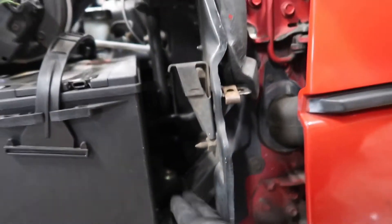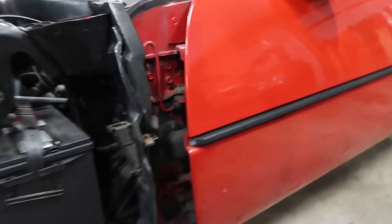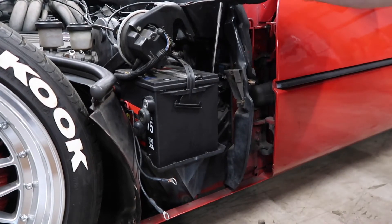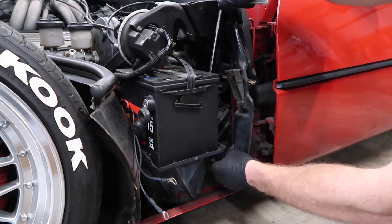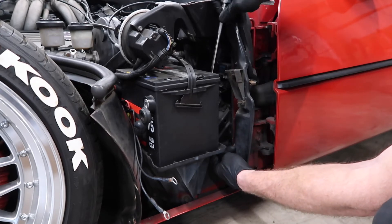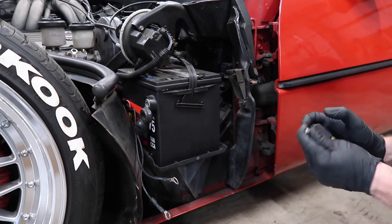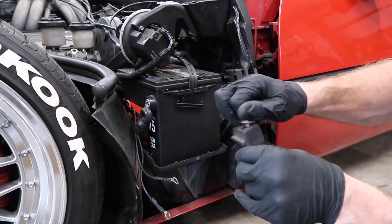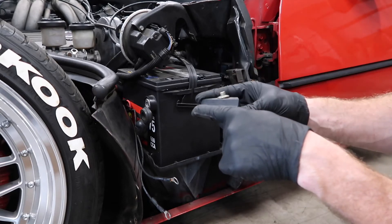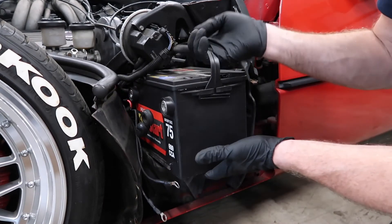Now that the battery is disconnected, if you look back there, there is the battery hold-down. That is an 8 millimeter or 5/16 head bolt on top, and then underneath there is a nut — 7/16 or 11 millimeter. I'm using just a quarter-inch drive ratchet and extension. What this does is just hold the lip on the battery down, and with that off just lift it up a little bit and slide it right out.